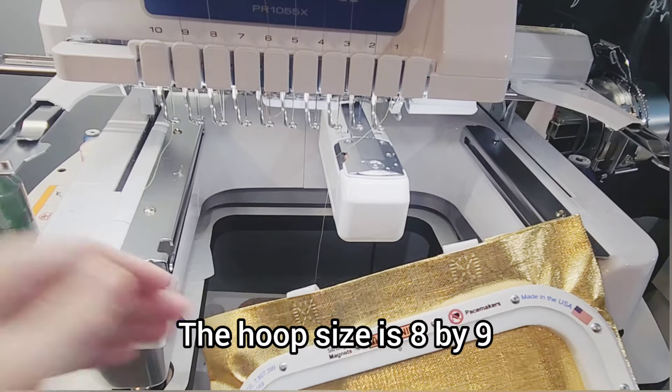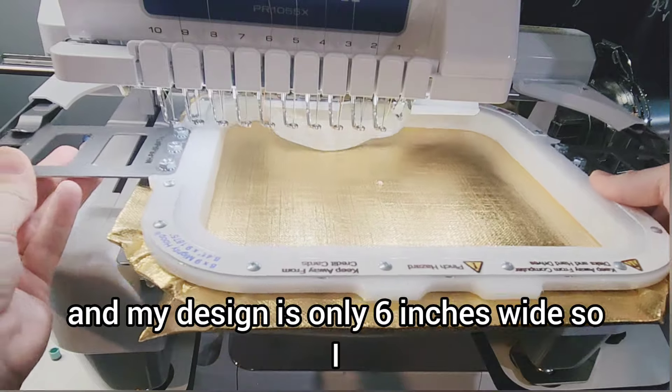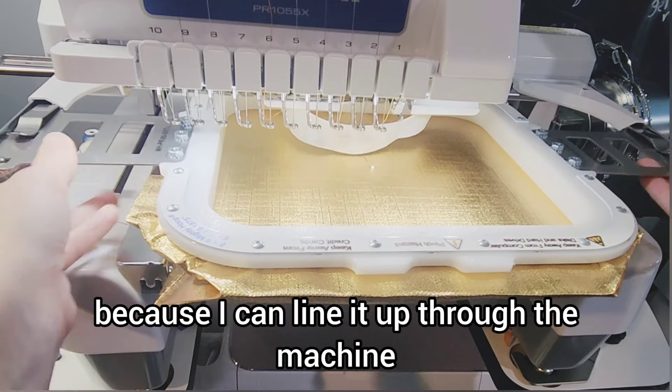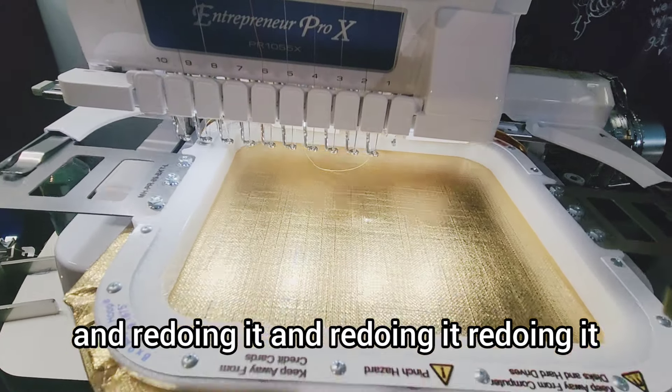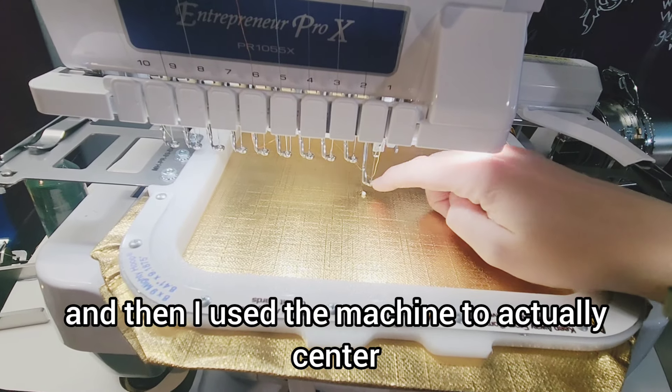The hoop size is eight by nine and my design is only six inches wide. So I don't have to make sure it's super centered because I can line it up through the machine. Rather than keep taking the magnetic hoop off and redoing it, I just got it as close as I could and then I use the machine to actually center.